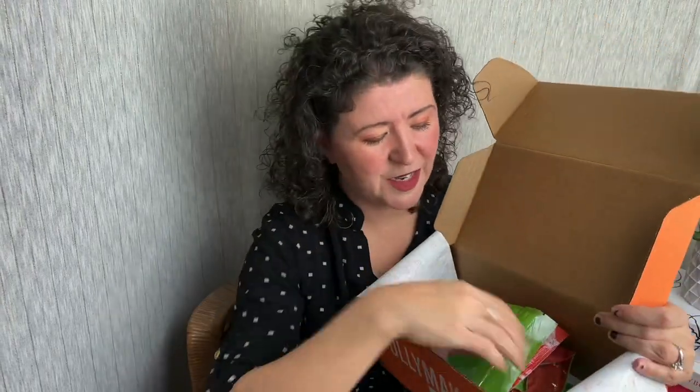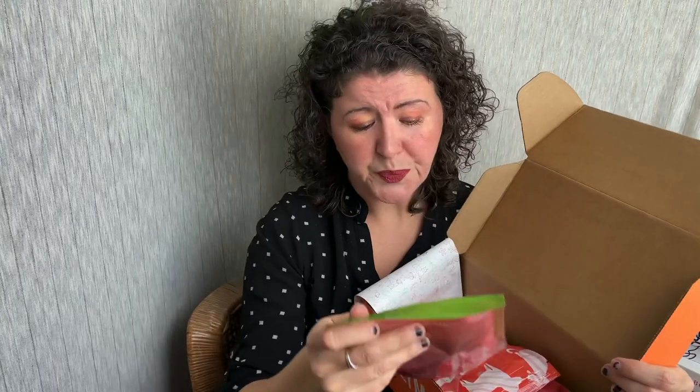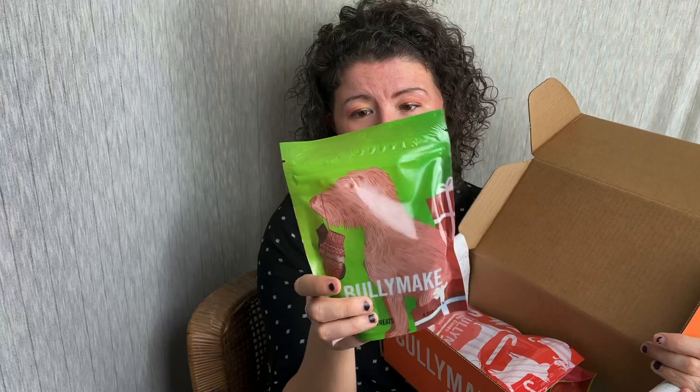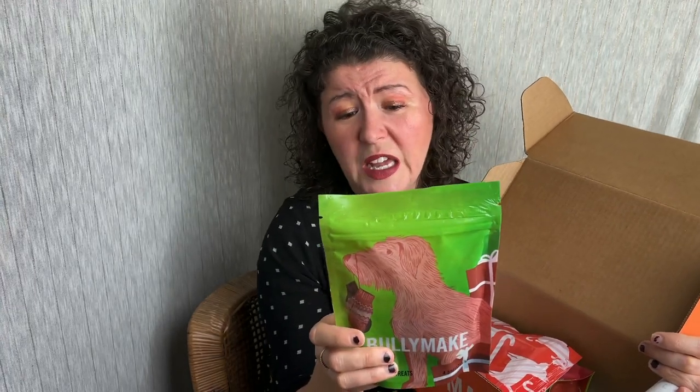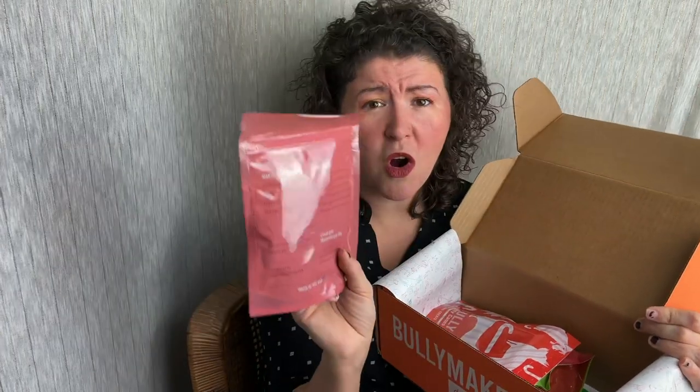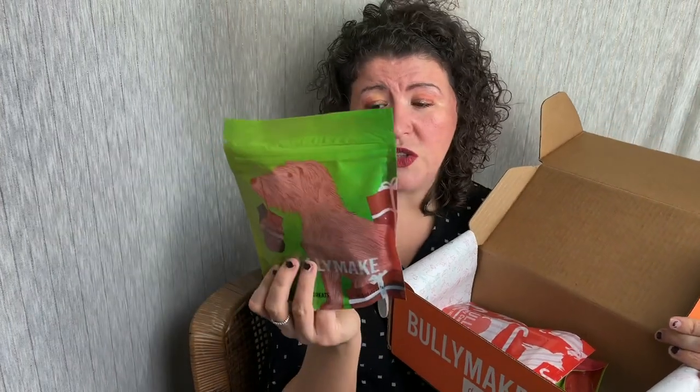Next up we have a treat — these are the Bullymake mittens, and they're little and shaped like mittens. This is a 4.5 ounce bag and they have duck, turkey, potato flour, and natural smoke flavor, so this is going to taste delicious. There are ingredients on the back and serving suggestions based on the weight of your dog. Something interesting and good to know is that when you sign up for Bullymake, they're going to ask you if your dog has any sensitivities or allergies, and they're also going to ask you the size of your dog, and based upon that you'll get a box from Bullymake.